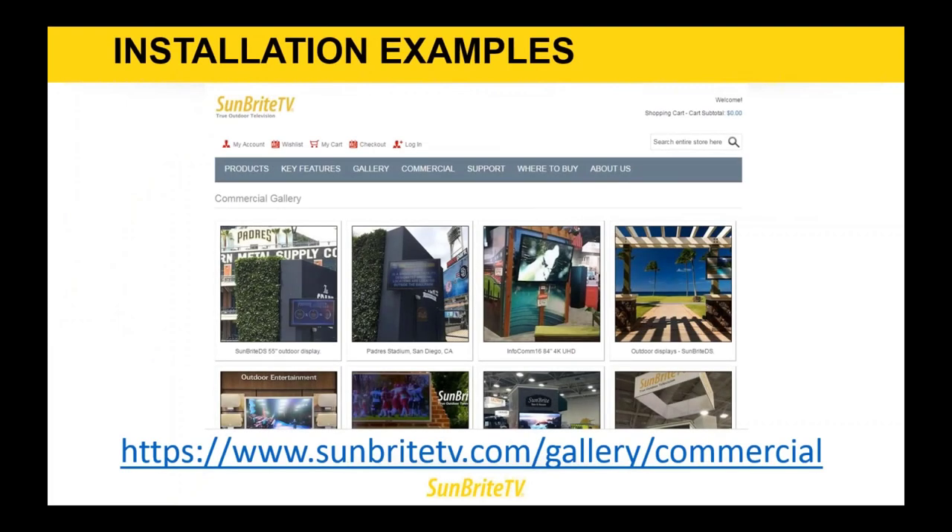For more installation examples to show your customers, our website SunbrightTV.com has a full gallery with both residential and commercial installation examples. On the front page, we've got the stadium where the San Diego Padres play with a number of our TVs, along with a multitude of other commercial stadiums. That's the end of my presentation — I'll go back to Ricky to see if there are any questions.